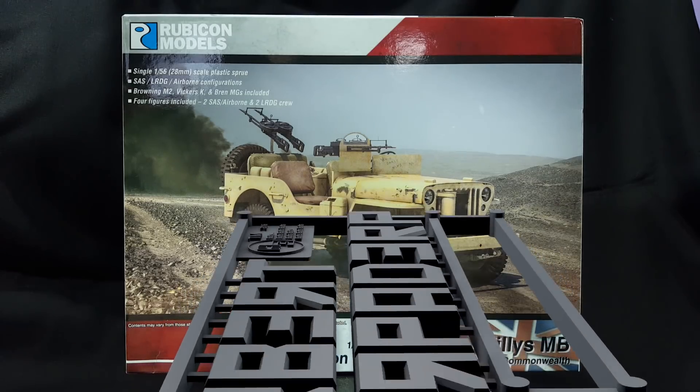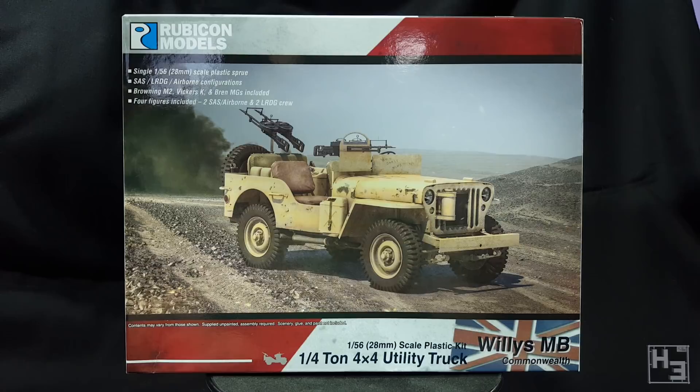Greetings. I am Herbert Erpaderp and today I am going to build this Willy's Jeep from Rubicon Models.